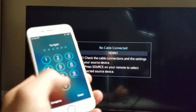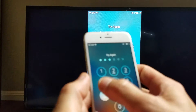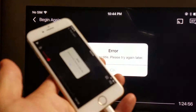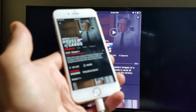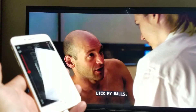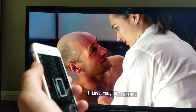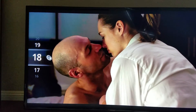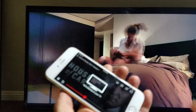Let me wait for this to connect — okay, there we go. Let's watch a Netflix video. I'm going to choose something here — let's watch House of Cards. I'm going to press play. And of course I can fast forward, I can rewind. Now the only thing with this is if I raise the volume on my phone up or down, nothing is going to increase or decrease. I would have to use my remote on my TV to increase or decrease the volume.